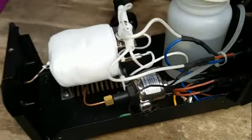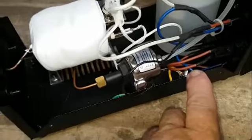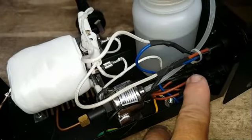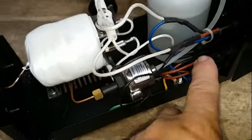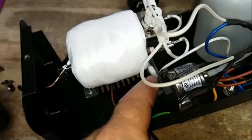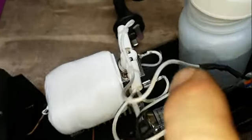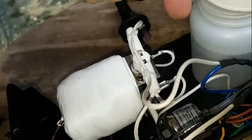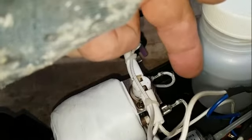The wiring goes: the active from the power in goes to a fuse, then to the switch, the switch to a thermostat, then to the element connection. The neutral side of the element then goes to this thermostat on top.